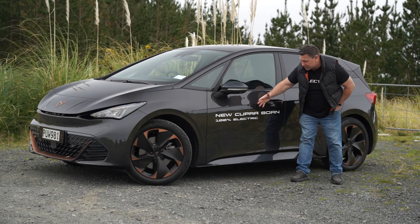Behind the charge flap is an 82 kWh battery, usable at 77 kWh, charging at a maximum of 170 kW. When fully charged it'll give you 511 kilometres of range. This powers a rear electric motor producing 150 kW plus an extra 20 kW under boost, along with 310 Newton metres of torque. That gives you a 0–100 time of around seven seconds — not bad for something similar in size to a Golf but roughly a tonne heavier.